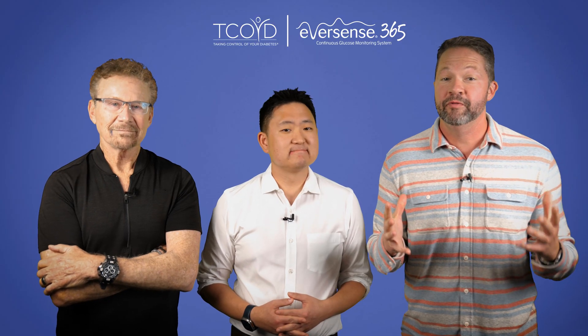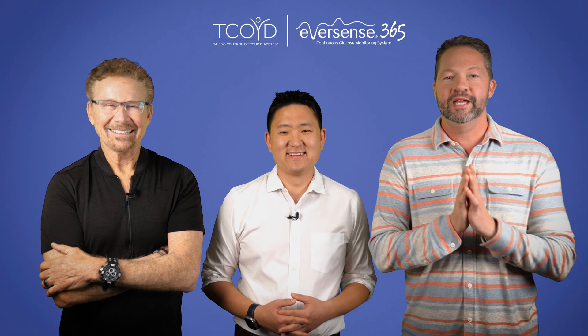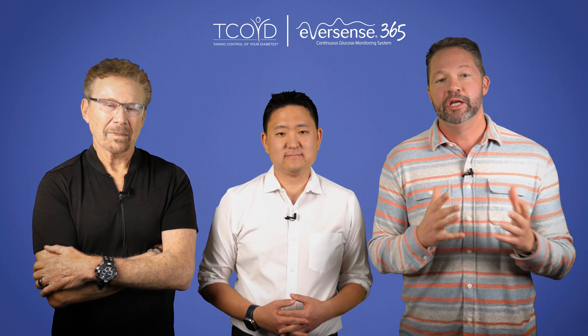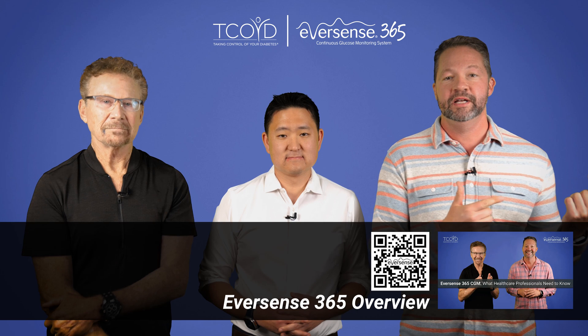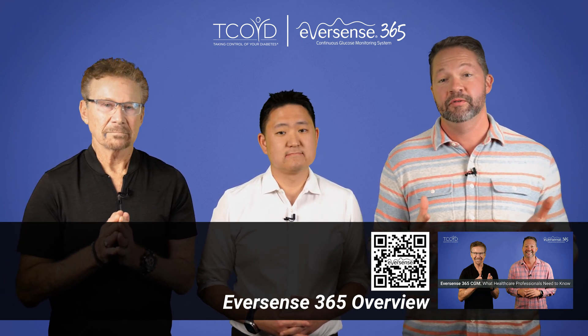And I'll be doing the insertion procedure. And I will be here to provide clever witty commentary and maybe tease Steve a bit during the procedure. Now before we get into it, if you want to learn more about what the Eversense 365 CGM is, I recommend you watch the other video Steve and I did where we go over all the features and benefits of the device in greater detail.